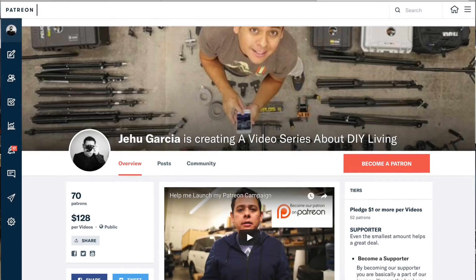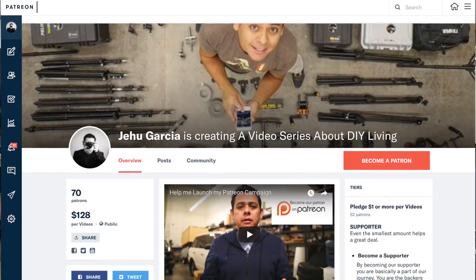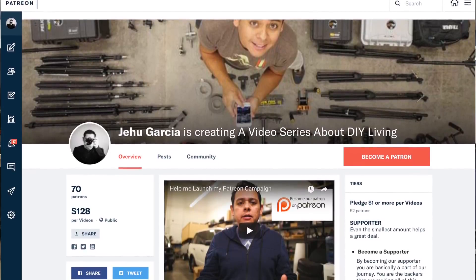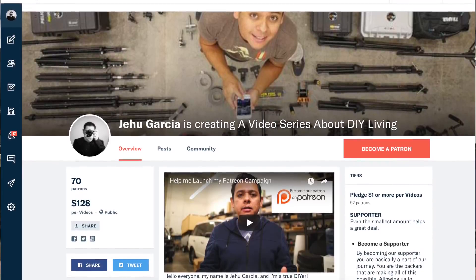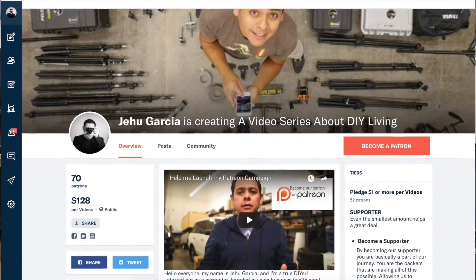Finally, if you want to help me create some of these projects, don't forget you can become my Patreon supporter. For as little as a dollar a month you can help me financially pay for all these products that I buy, review, test, and eventually design into usable pro DIY projects. Check out my Patreon, and to my current patrons — thanks a lot for supporting all these projects. I couldn't do it without you guys. Goodbye and see you in the next video.